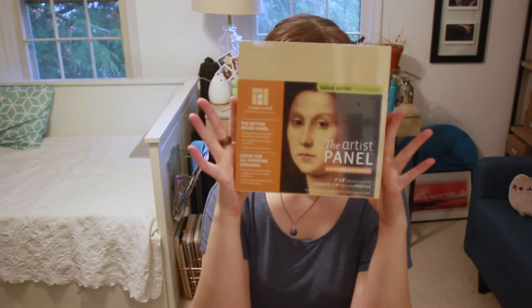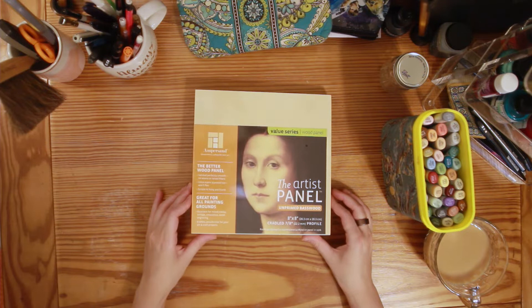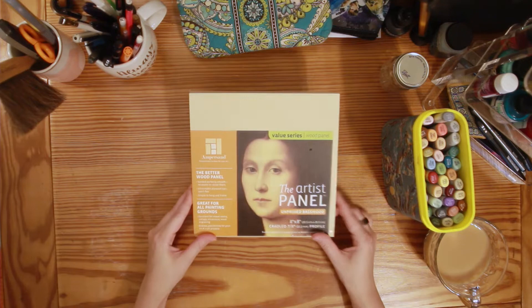The first thing I actually got at the shop was this artist panel, which is basically like a canvas only just made of wood. It's a lot smoother than a canvas is, so I'm kind of looking forward to doing something on it. I feel like there's a theme going on here if you'd like me to draw on smooth surfaces.